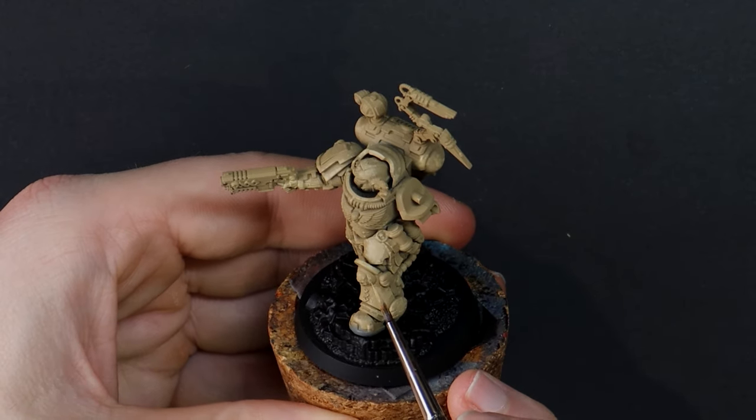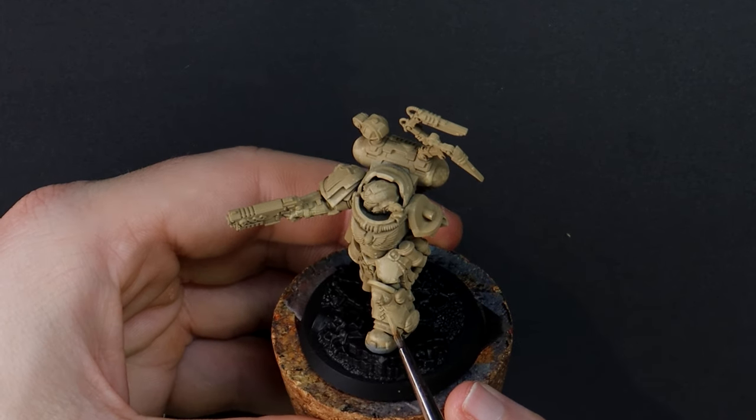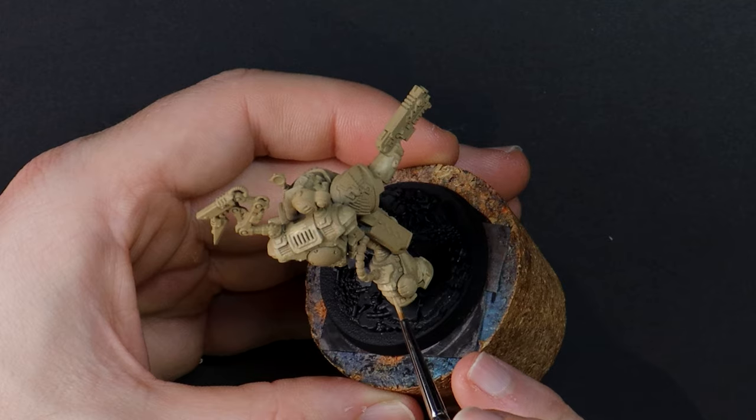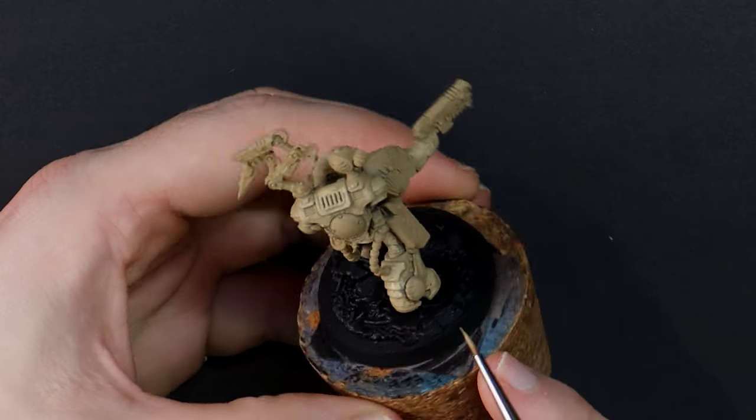Switching to stippling with a brush for any hard to reach places. Pro tip number 46.